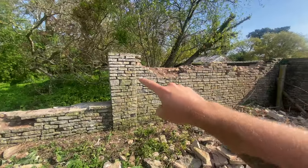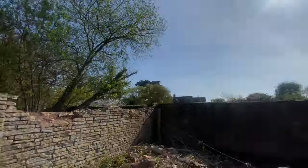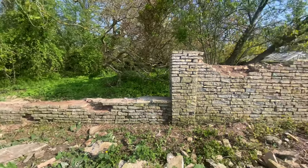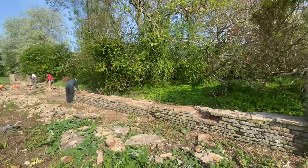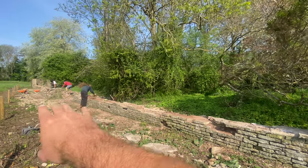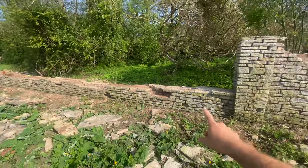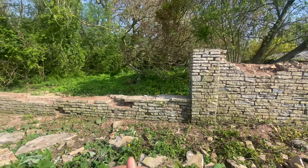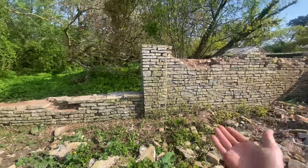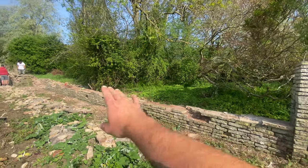We're just continuing prepping, taking off what we need to - just trying to save it really. Down there there's a little bench area where Cam is, so I just need to sort that out. Down there has all been done already, just needs the top on it. The top is just going to be like crazy paving basically, to match all the original walls. It's a lovely stone - not far off brick. So me and Pat are just going to crack on with this section, just for height reasons basically.